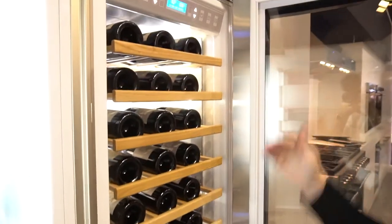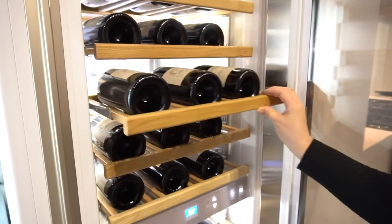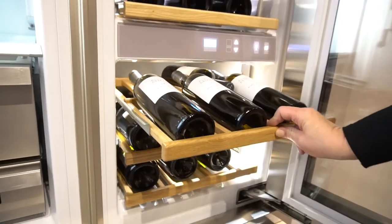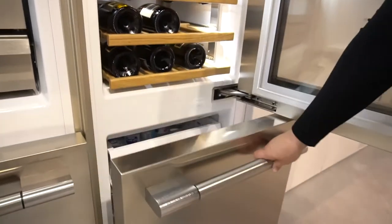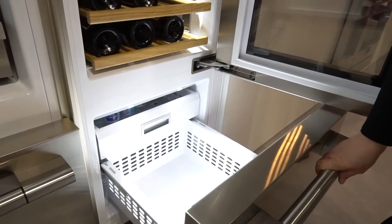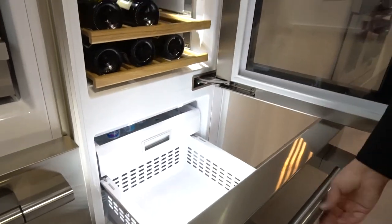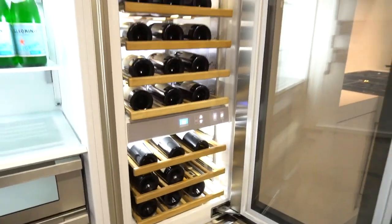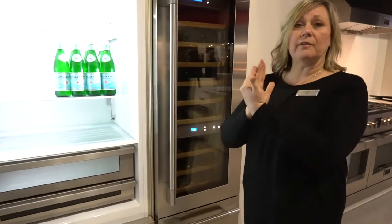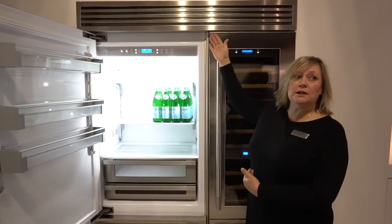24-inch wine. Dual zone wine — two temperature zones for red. Beautiful beechwood shelves. Cantina. Cold. The bottom drawer can be either a fresh food compartment or freezer. This is installed together. A single grill for a dual installation is available.